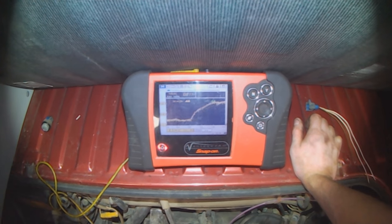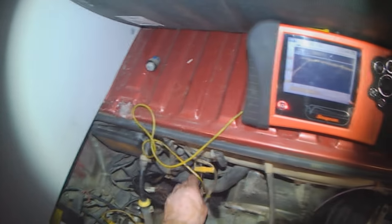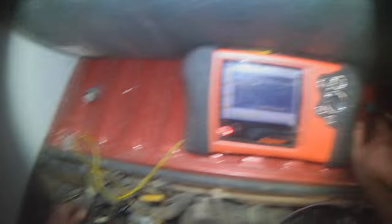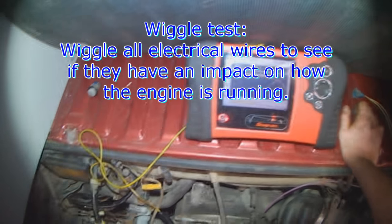It's going to catch itself again — there it goes. Rich and lean, rich and lean. Wiggling this temperature sensor wire now does not affect the signal. I'm going to take it for a test drive, and that's pretty much it.